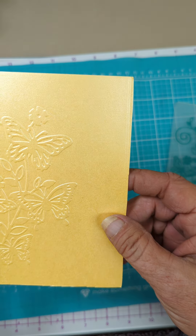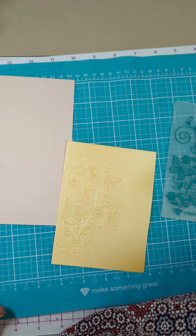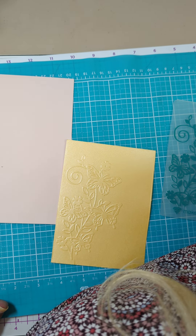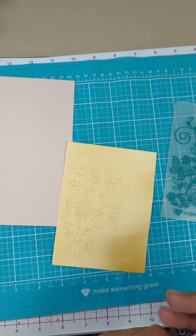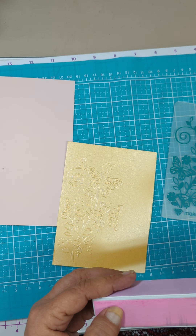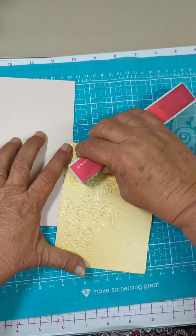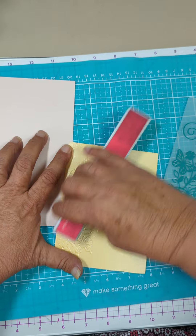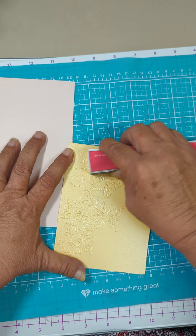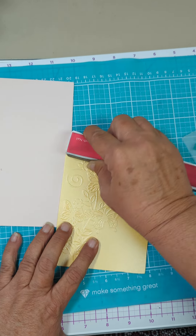Alrighty, oh yeah, looks good! I've got my little sandy block and I don't know if this will sand it well enough — it doesn't have a lot of sand power to it. I just want to sand it a little bit, get some of that glossy coating off.